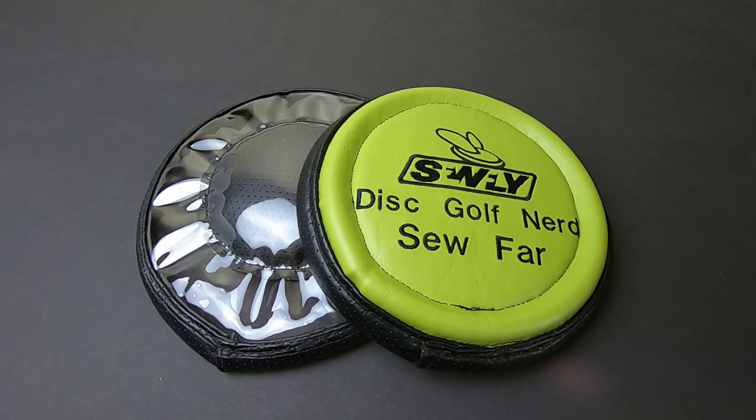Hello and welcome back to the channel. Today we're taking a look at the SoFly Originals Flying Knee Pad for disc golf.